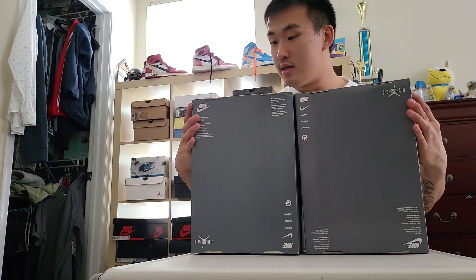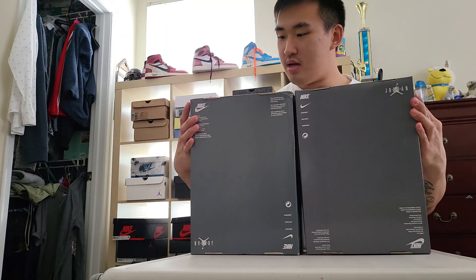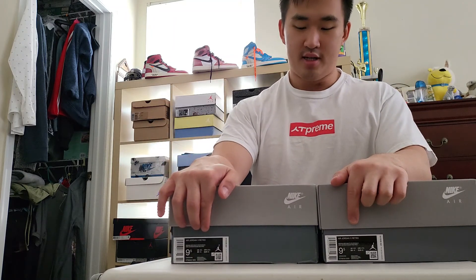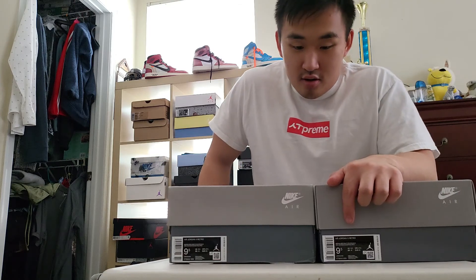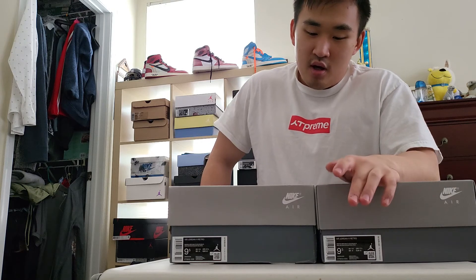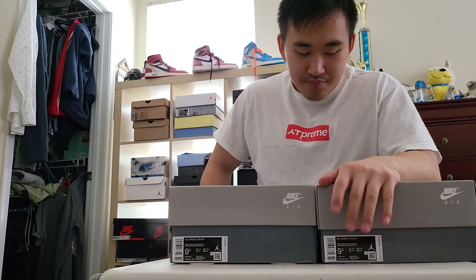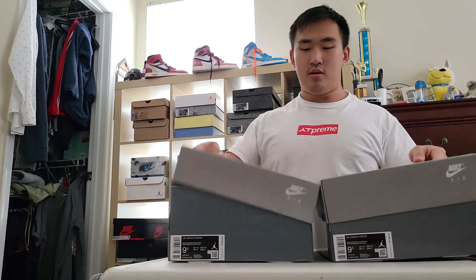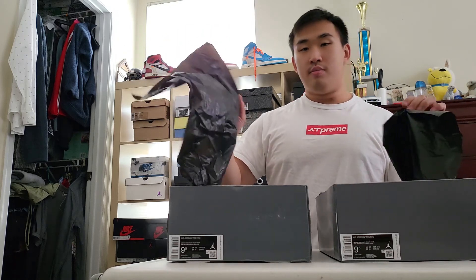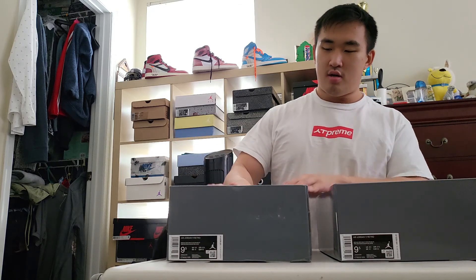The size tags are pretty similar; there's not much difference between the two. The numbers and letters are not much more bolded on one versus the other — I think this is the most similar aspect of the box. That's pretty much the box covered.